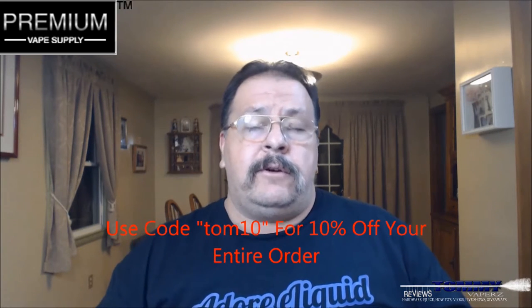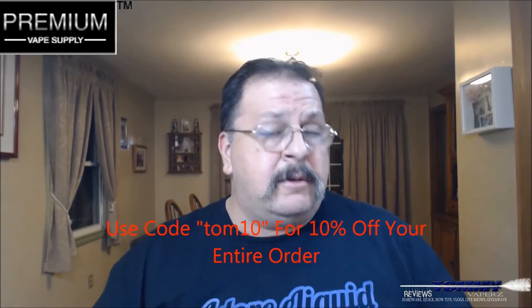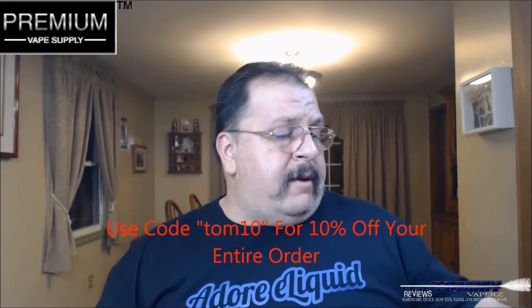If you go over there and you spend over $25 you get free shipping. If you buy over 100 mils you get free priority shipping. And if you use code TOM10 you'll get 10% off your entire order.